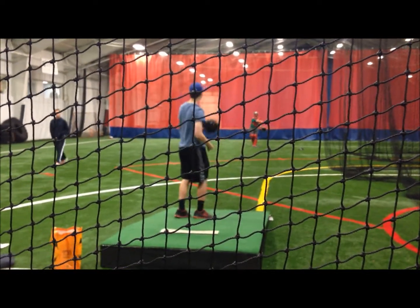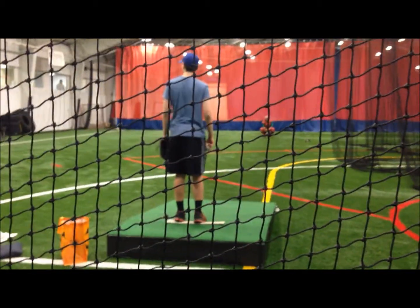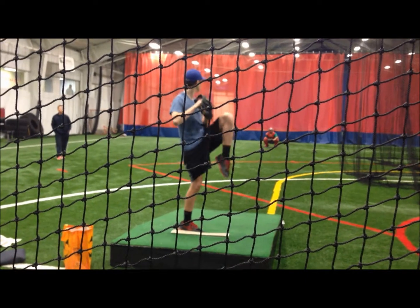Front knee is caving in — brace up on your front knee. This is what I'm talking about, see it? Drive your hip, close to the front side. Explode.